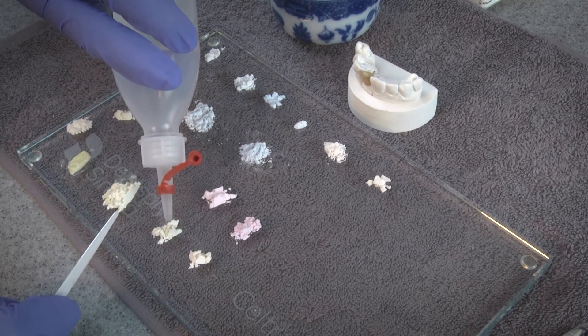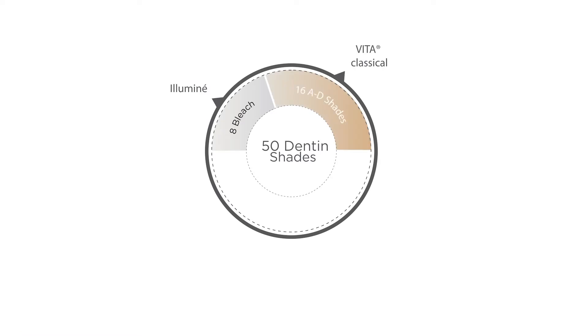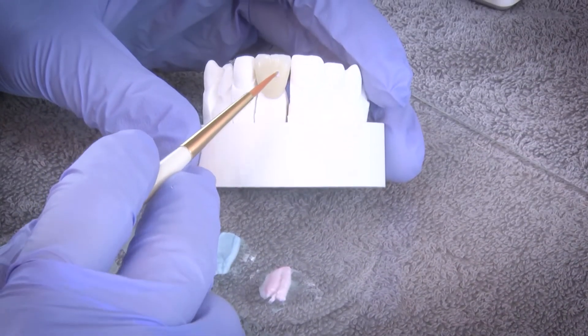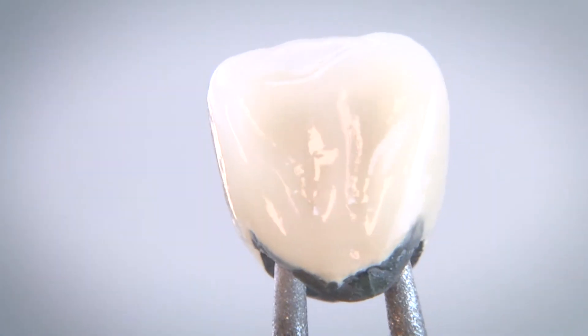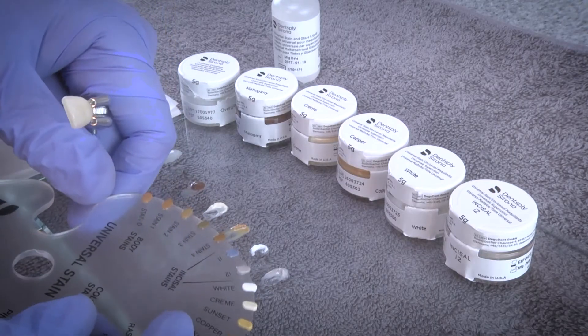Ceramco 3 gives dental technicians the tools for this art. It is a comprehensive system with 50 dentin shades that provide stability and freedom so technicians can work how they prefer and achieve a great outcome. The system delivers reliable consistent results for porcelain fused and metal dental crowns.